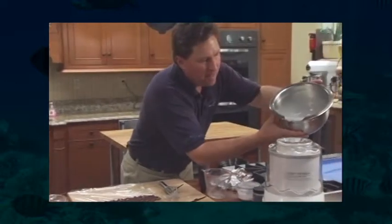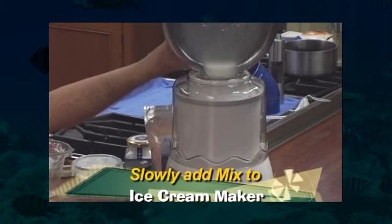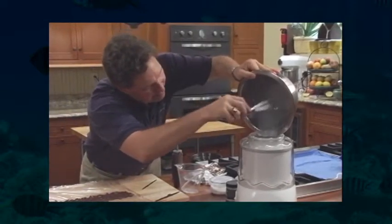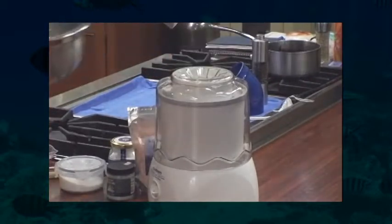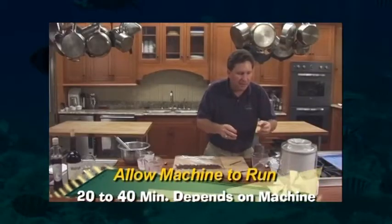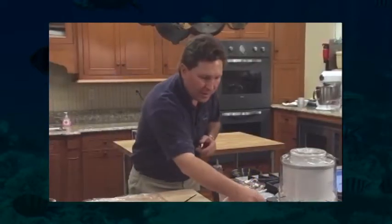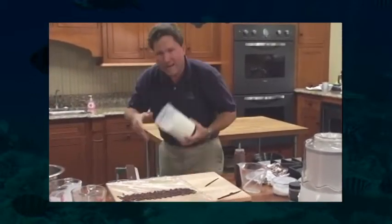Turn it back on and we're going to slowly add the rest of the mixture. We're going to let this run for probably 20, maybe 30 — could be as much as 40 minutes. But when the machine begins to slow down, you'll definitely know when it's done — everything will begin to rise and it'll stumble itself. You turn it off and put it in a container. But through the magic of television, we have some made right here.